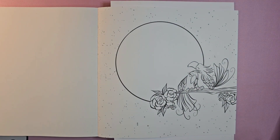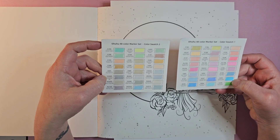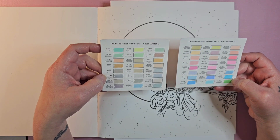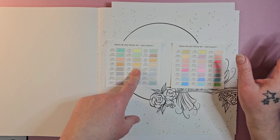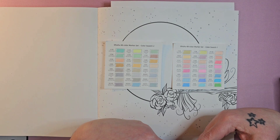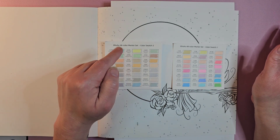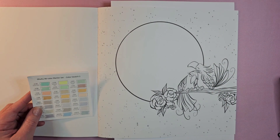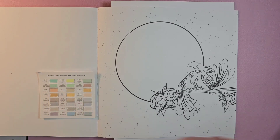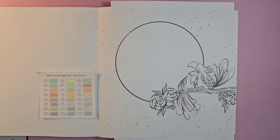I picked my Ohuhu pastel markers — these are new and I've never used them yet. I have them swatched on the cards that came with them. I'm debating between the pale cream so the moon is more orangey-yellow, or the lemon chiffon which is really pale. Since I feel like all of this is very tropical, I think I want to go with the pale cream, which is E293, for our moon.